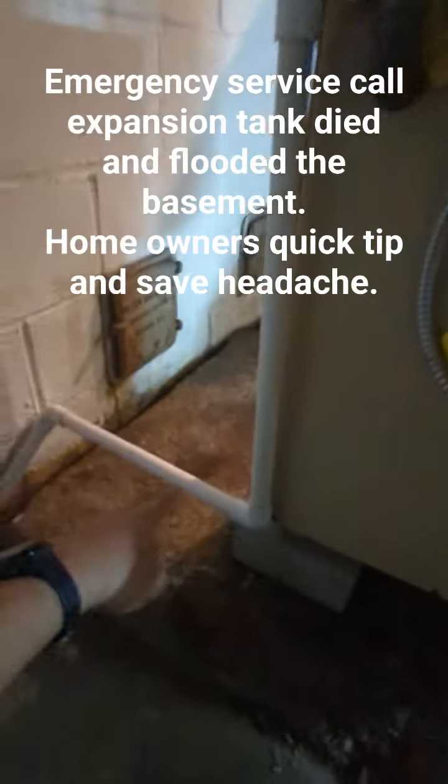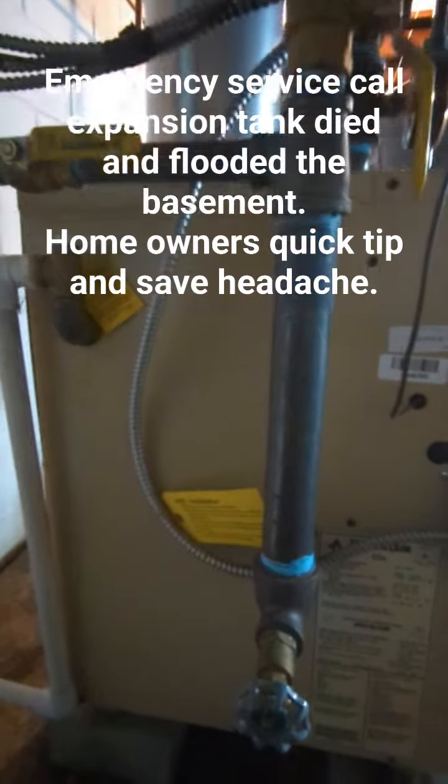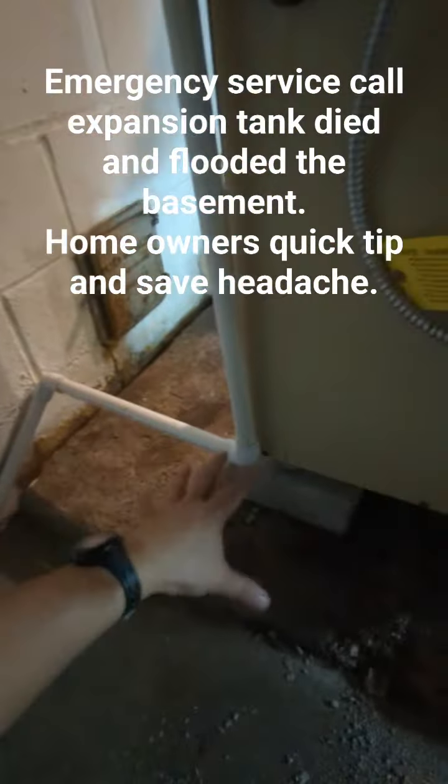The pressure goes up, probably around 180, because the expansion tank is broken. This valve is set for 30 PSI — when it goes more than that, this one starts to drip water.